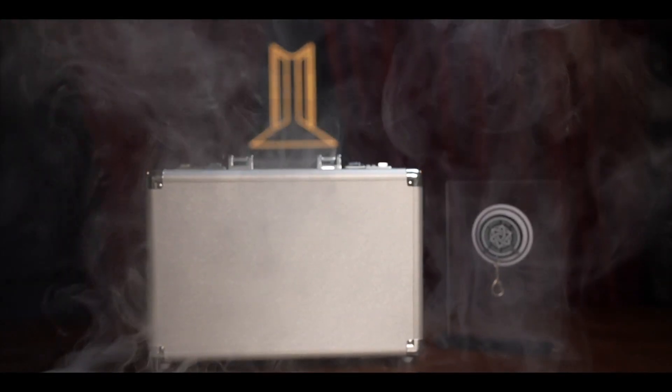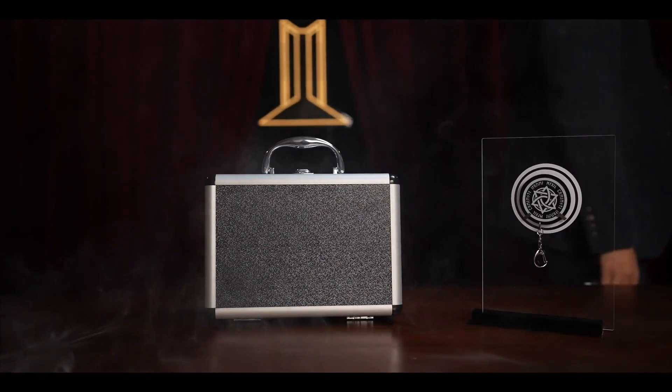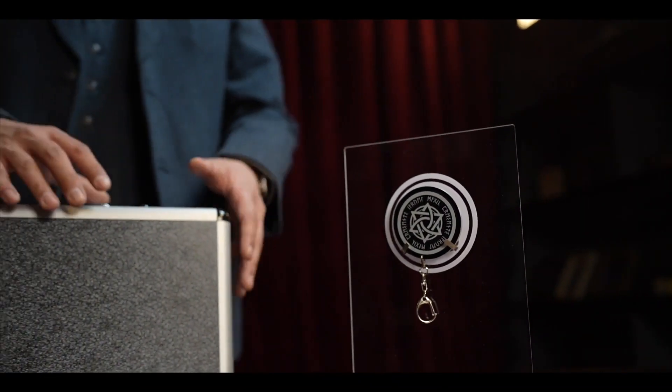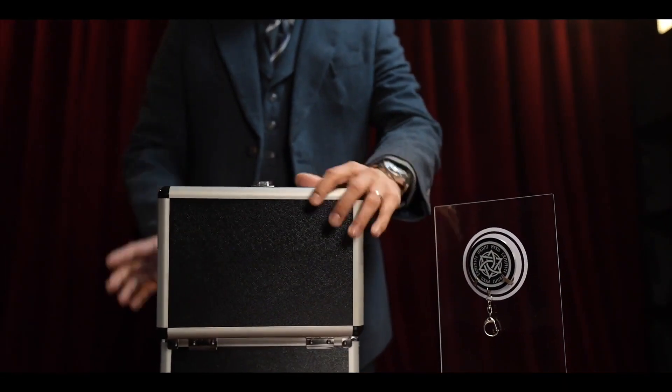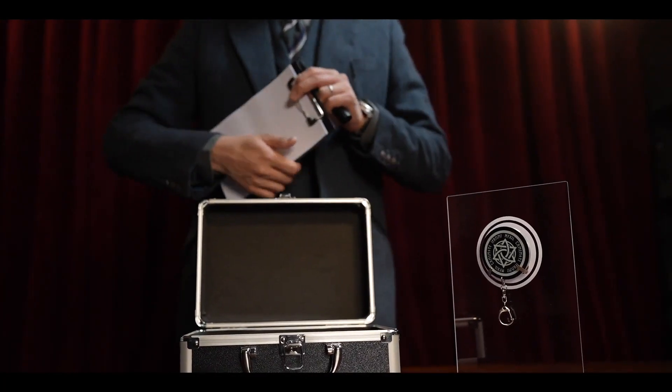The Key Prediction 2.0 is more portable than its predecessor. It comes in a relatively smaller case, making it easier to carry around. It's perfect for any show, whether it's a close-up, parlor, or a big stage performance.